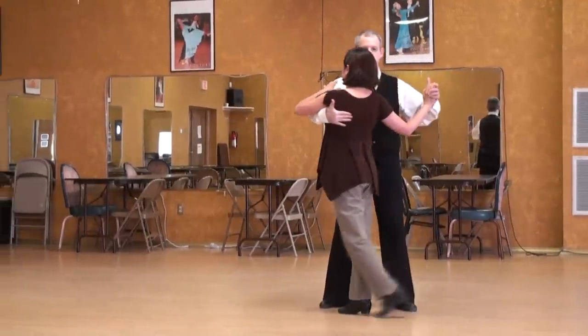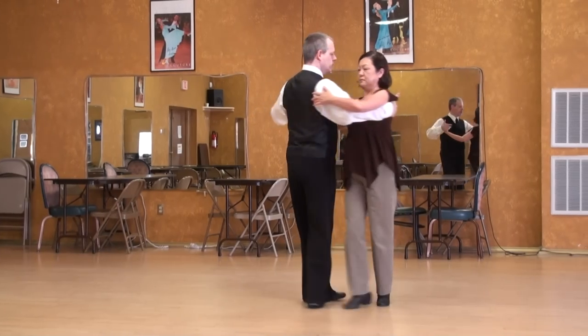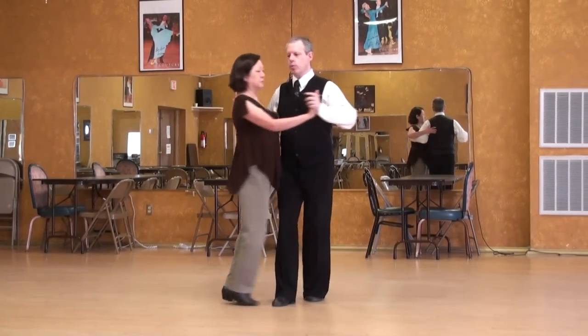She goes forward, I start shifting to my left out of her way, she goes side. I rock into her. When she goes back, I move towards her.